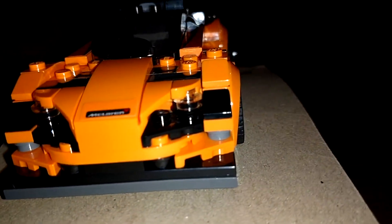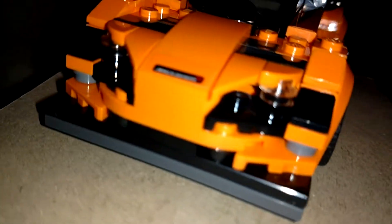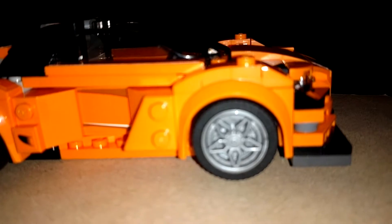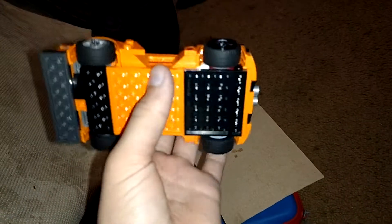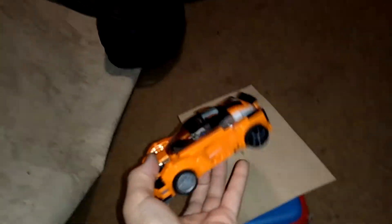If you're planning to build it, here's a more in-depth look at the front — feel free to pause if you need. The side looks like that, and the bottom is pretty much made of flat pieces. We'll get to the back and that side in just a while.